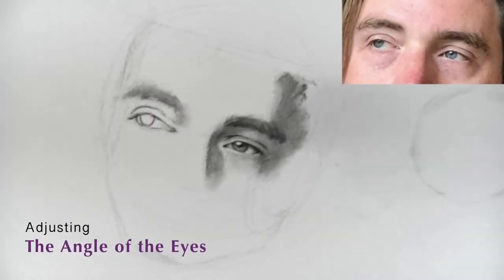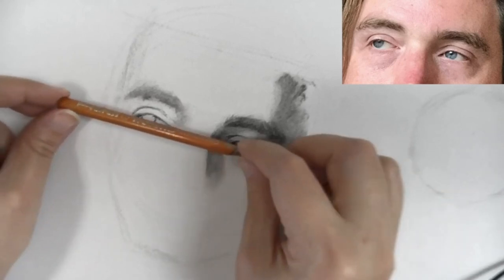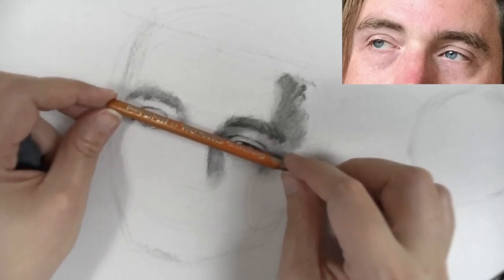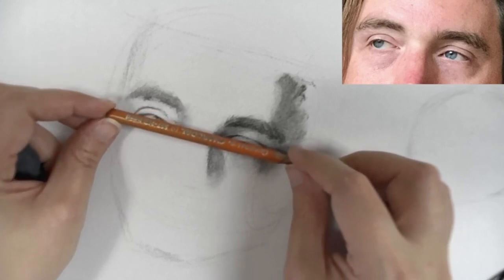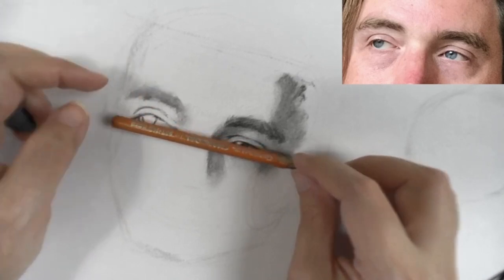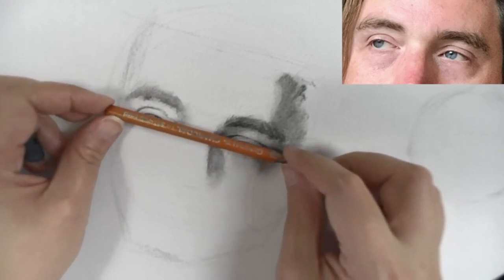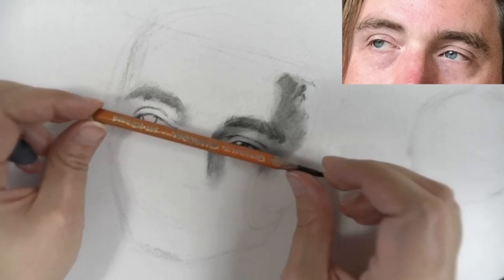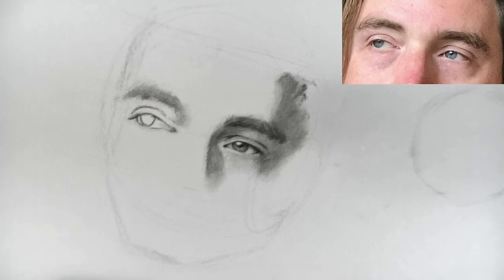As you can see in the reference, the angle of this is actually a little bit lower. I put it too angled — a little bit too high. It's actually like this. So I'm going to start by just lowering the lines of the top eyelid a little bit. This is why it's useful to always be checking your angles. You can use your charcoal pencil, ruler, or any straight line as your plumb line to check your angles.